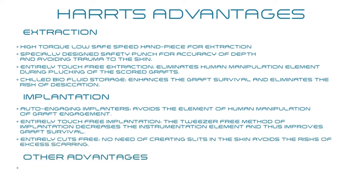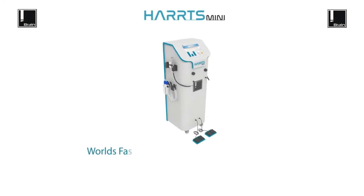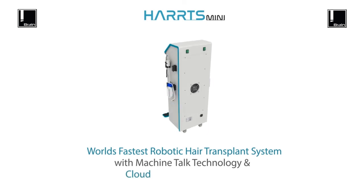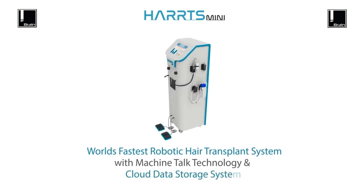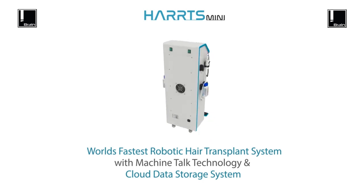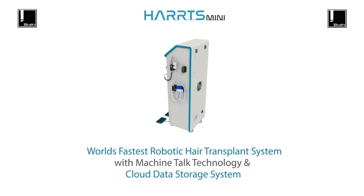Other advantages include machine-torque interface and cloud-based data management system. HARTS Mini — the world's fastest robotic hair transplant system with machine-torque technology and cloud data storage. HARTS — revolutionizing the way hair transplants are done today.